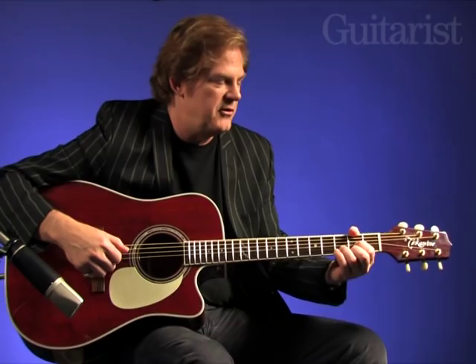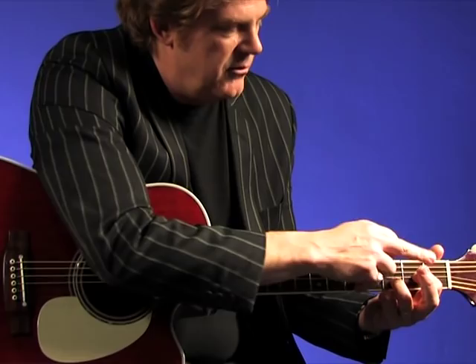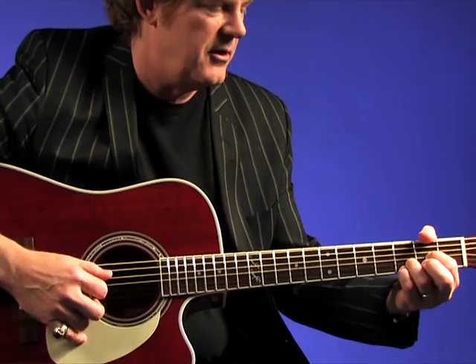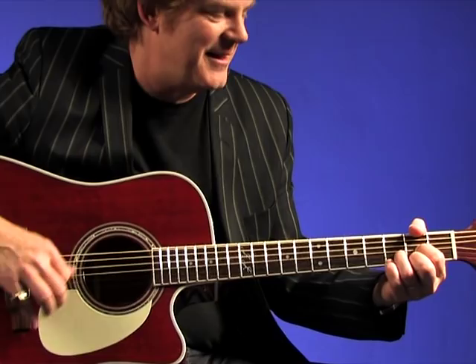One of the main moves in folk guitar, and it's kind of moved into rock guitar as well, is around a D shape. If you play a D shape and you hold down your ring finger and your first finger, leave your middle finger and little finger to do these moves. So you start on the D and take your middle finger off and put your little finger on. The notes change on the high E string, but they don't change on any of the other ones. If you start listening to songs, you'll hear how often that happens.